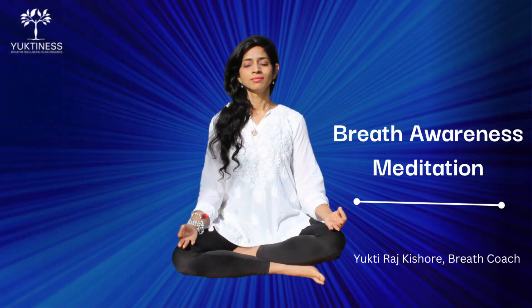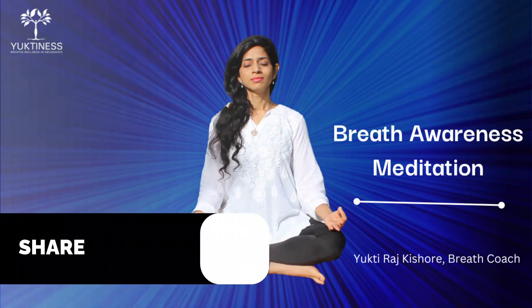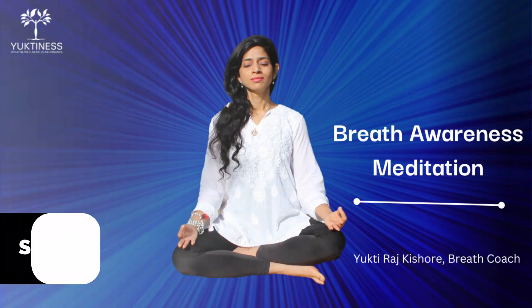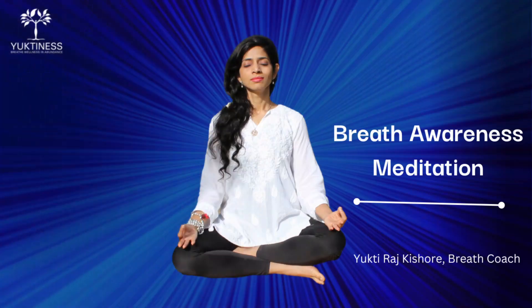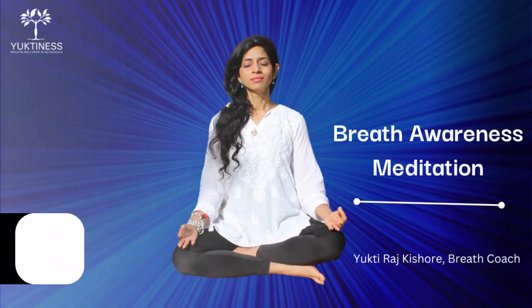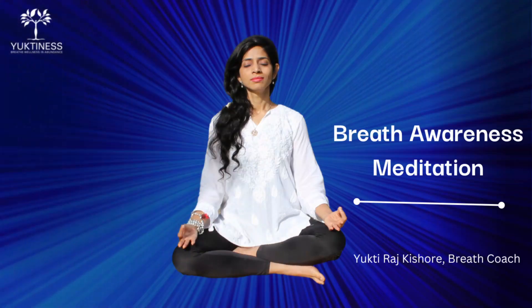Let go. You are much calmer, relaxed, and grounded now. Let go. You can keep your eyes closed for a few more minutes, as long as you want to be in this optimal state. Let go. Just let go.